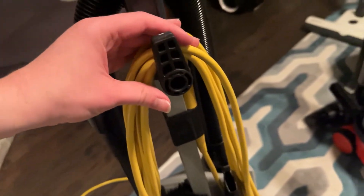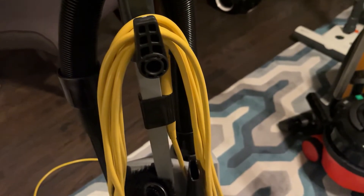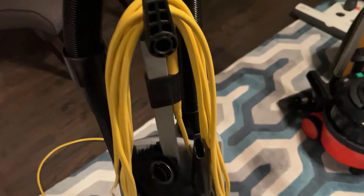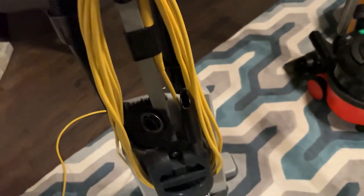It also has a 50-foot cord, which — I'm going to be honest — is way too much for home use. But I'm not going to complain because this is a commercial machine; it should have a long cord.